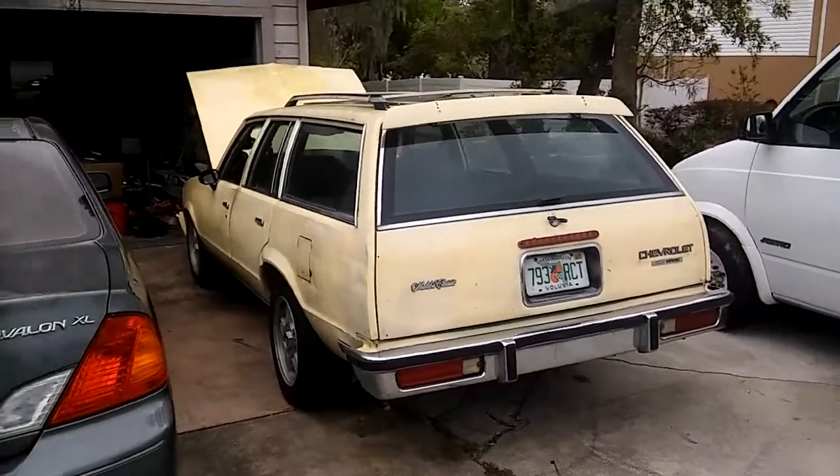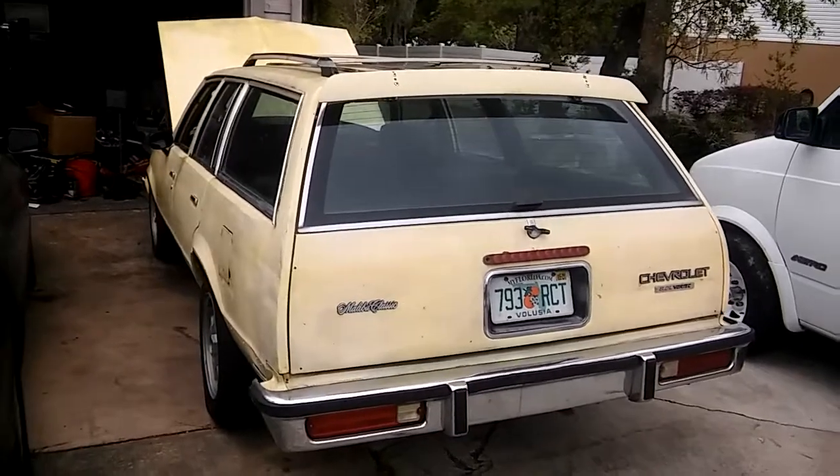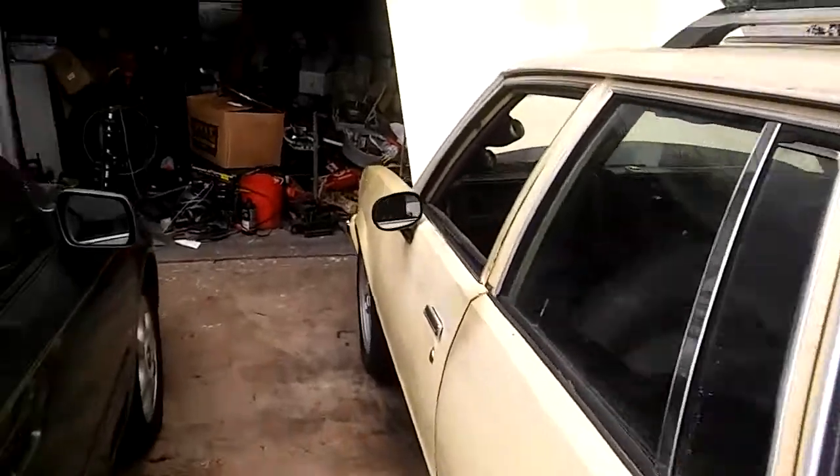It sounds beautiful now. I might do another video on me driving it again — you can see the big difference between the first test drive and the second test drive.